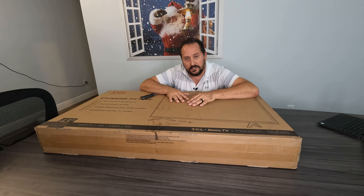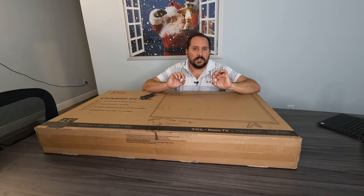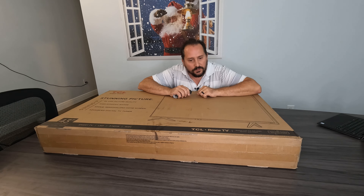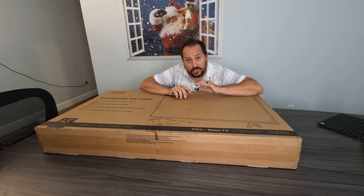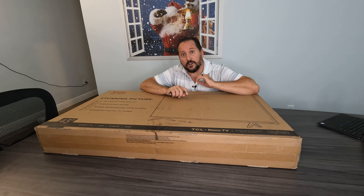Everything is wireless. I actually have one of these already so I can speak to the quality, but this is the second one that we are getting. This is the TCL 43-inch 4 Series TV — a 4K ultra high definition TV with smart functions built in, Roku built in, and all the other normal streaming services. You can download ones that aren't already in there.